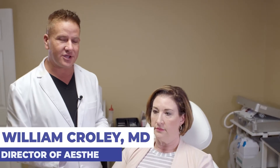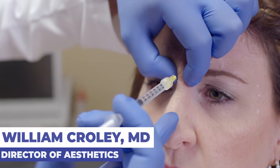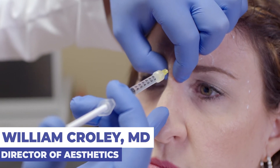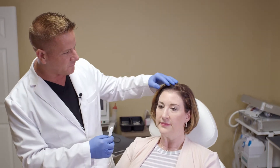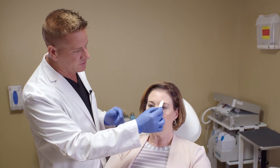We have our patient here today for a neurotoxin treatment. Today we're going to be using Dysport, one of the neurotoxins made by Galderma. Kara is a long-term patient and has had this treatment before, so we kind of know her individual plan and what works well for her. She likes to maintain a little bit of movement in the frontalis to get the brow lift. Kara really loves when her brows lift up from her neurotoxin treatment, so we keep it a little bit lighter in the frontalis and then dose a pretty typical dose in her glabella region and in the lateral canthal rhytids.